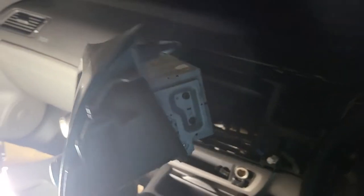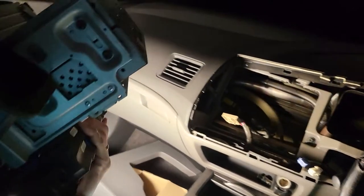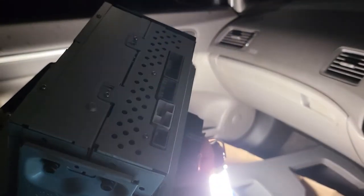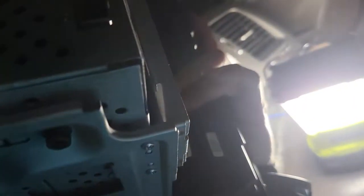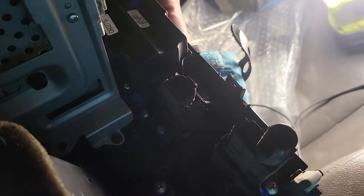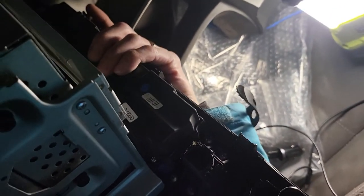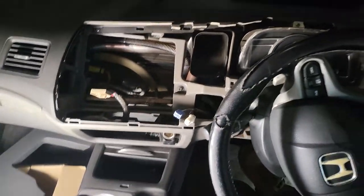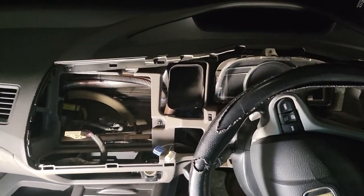You can see the head unit taken out. It has some connectors at the back on the top, one connector at the bottom for the air conditioner control, and two connectors on the side for the hazard button and for the air sensor. Here is the whole media section after the factory radio is removed.